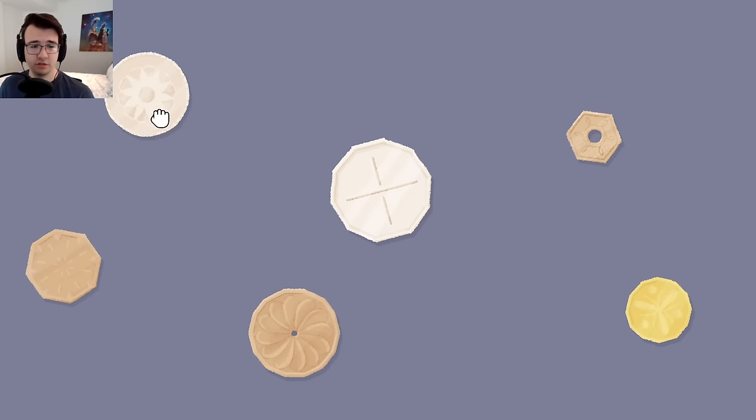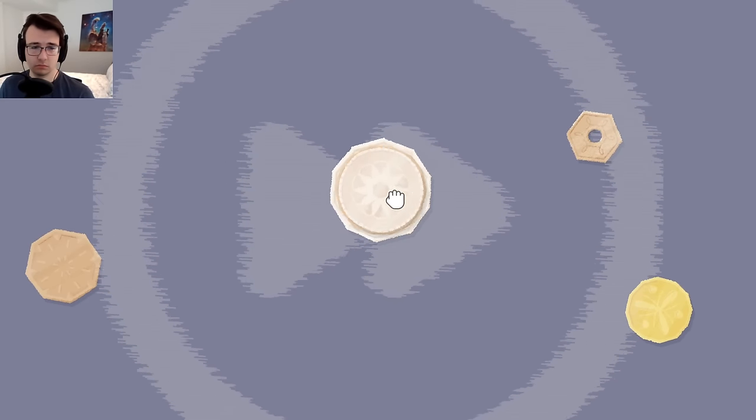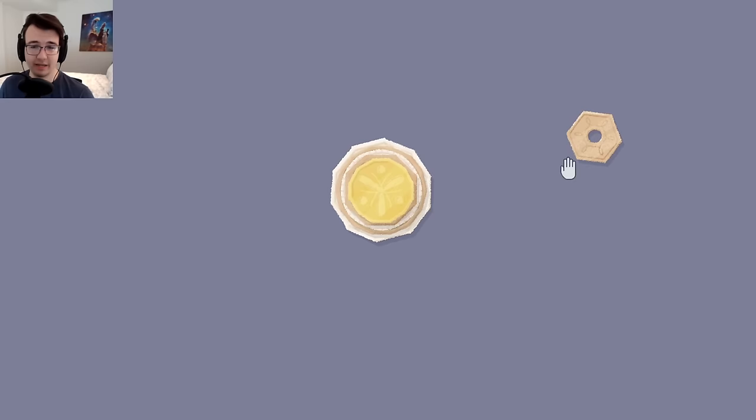Got some buttons. Surely you're not just supposed to stack these. Nice order. Maybe you alternate circle and octagon. Yeah, that one was easy.